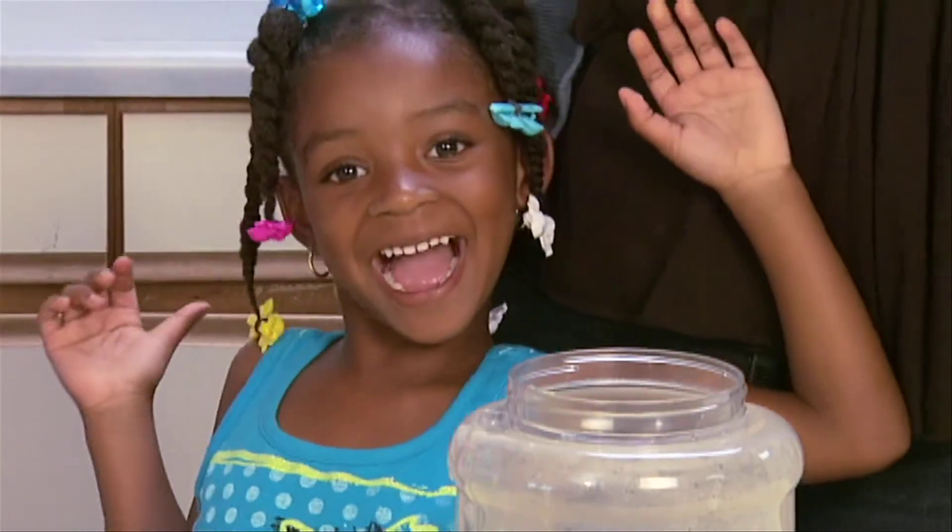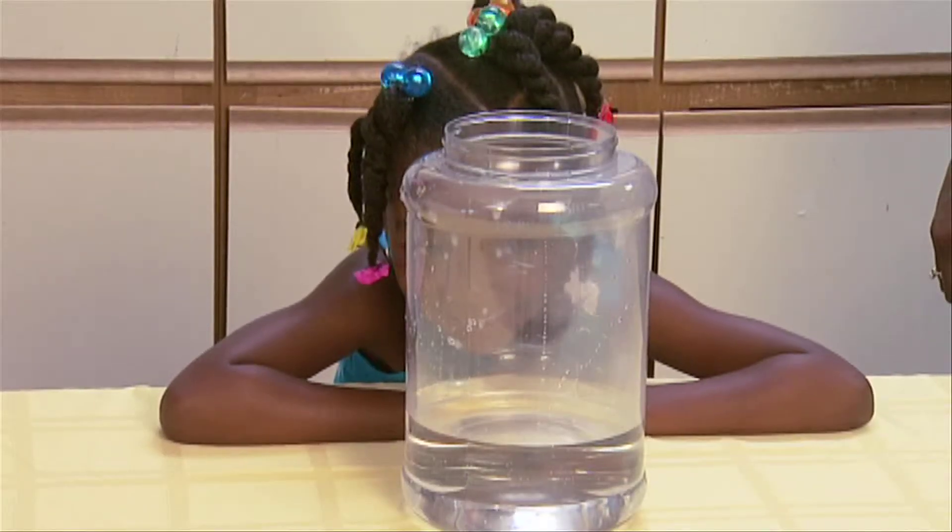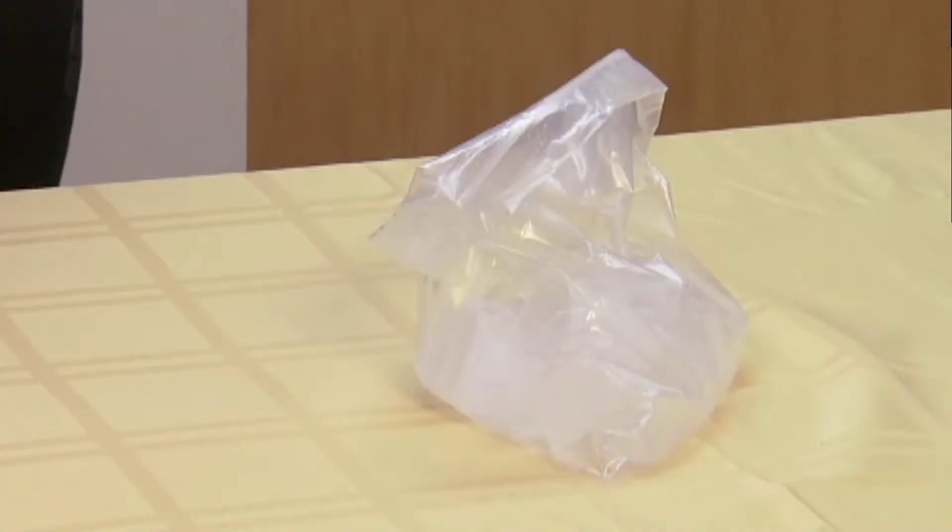To make it, you will need a wide mouth jar filled with two inches of very hot water, ice cubes, and a small plate. Now let's get started.